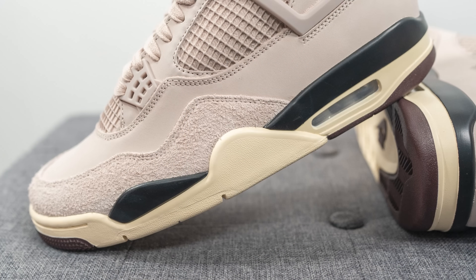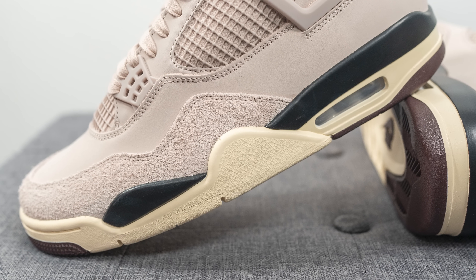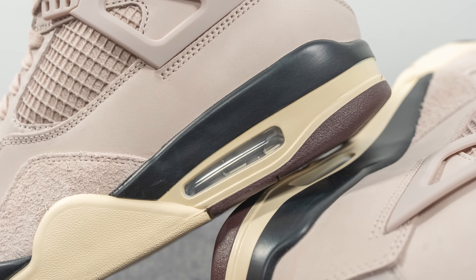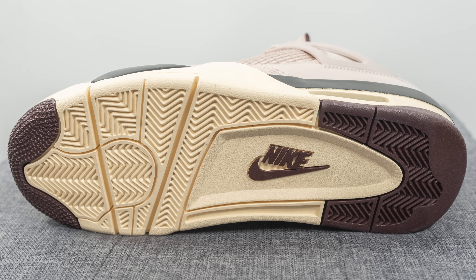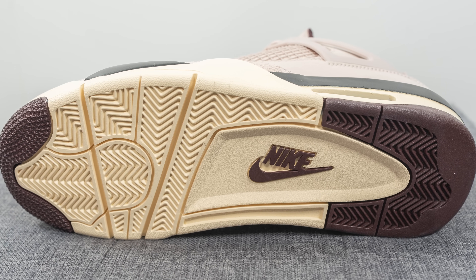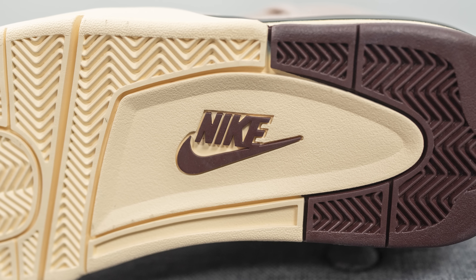The upper sits on top of a polyurethane foam midsole painted black on top and cream on the bottom. Within this midsole we have Nike Air Technology, visible on the heel through a window. For the outsole, it's your typical Air Jordan 4 outsole done in a mix of dark burgundy and cream, with a herringbone-style traction pattern running from heel to toe and a large Nike logo in the middle.